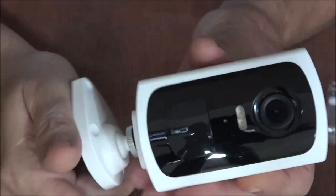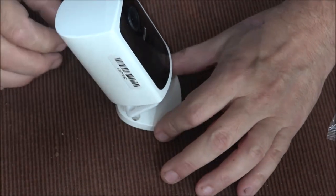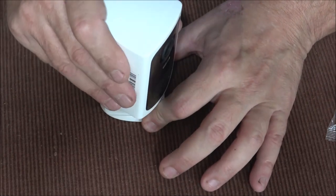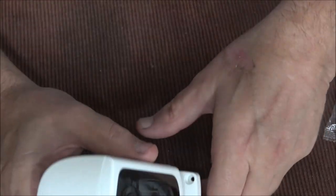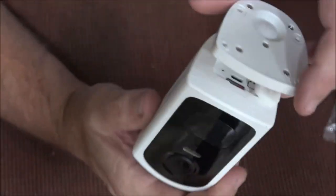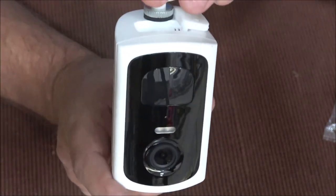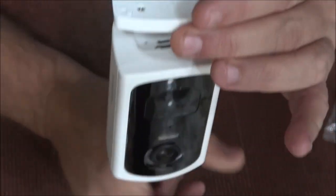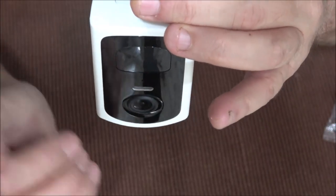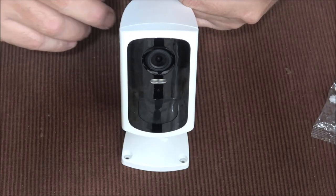To put it on the base you just screw it on like a camera onto a tripod, and it can set in multiple positions. If you want to mount this upside down, there is an option in the app for screen flip. So whether you hang it upside down outside or off a ceiling in a room, it will flip the image for you.